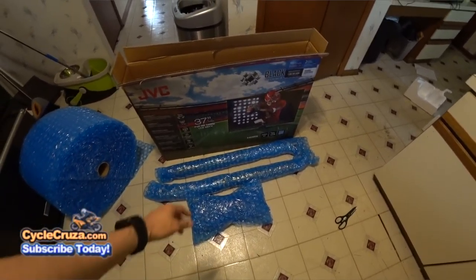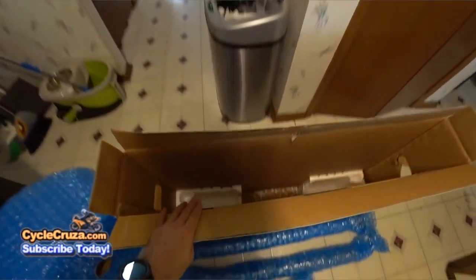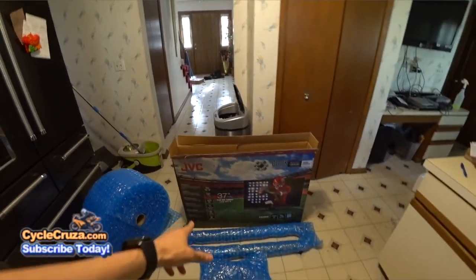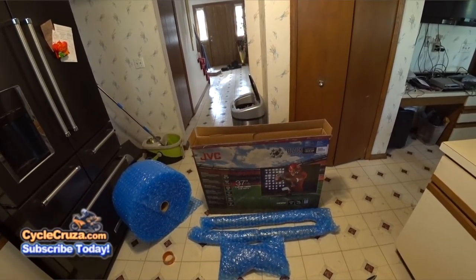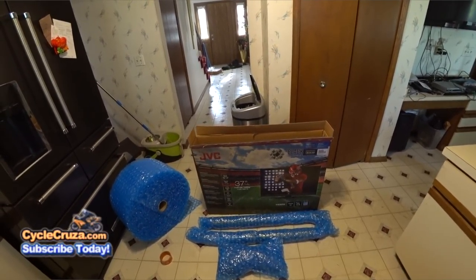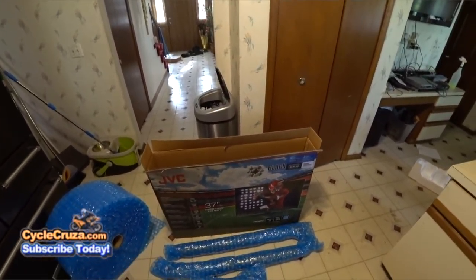I double wrapped it and taped it up with shipping tape. Then I used the styrofoam that was inside the LED TV box. You could probably procure one of these 37-inch TV boxes by calling Best Buy or your local stores and asking if they have any extra TV boxes of this size — anywhere from 37 to 40 inches. At 37 inches it fits absolutely perfect.